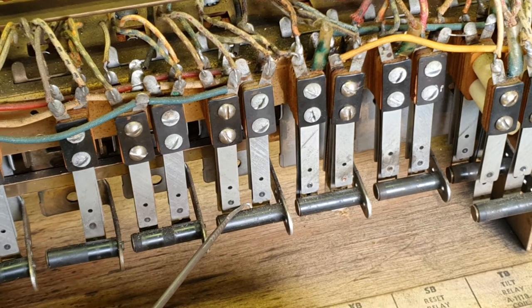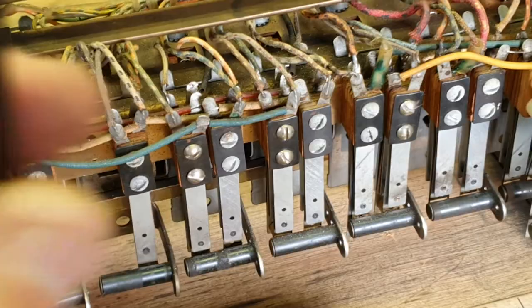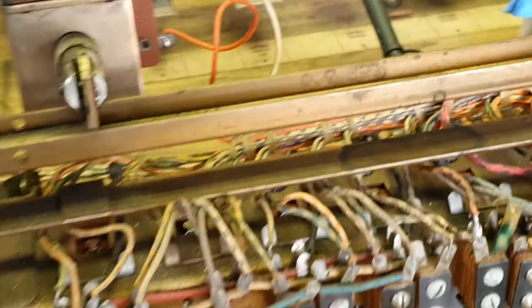Another tip while we're talking about it: always get a Q-tip with some isopropyl and clean these rollers. Some are white, these are black — they get gunk on them. You can even go to the trouble of dremeling the tip of the switchblade if you wish, so that they operate smoothly.